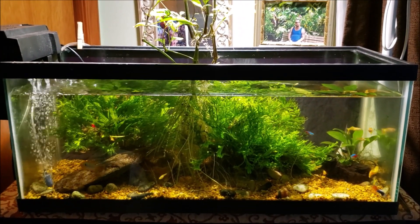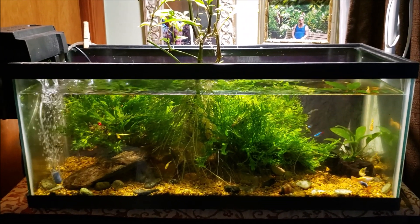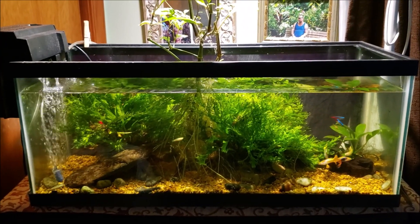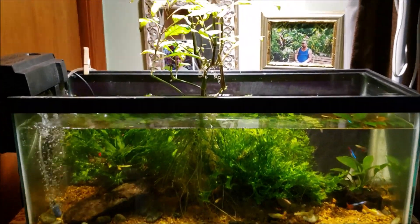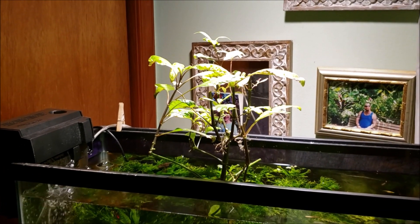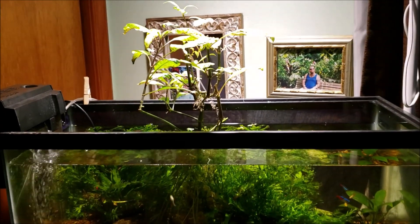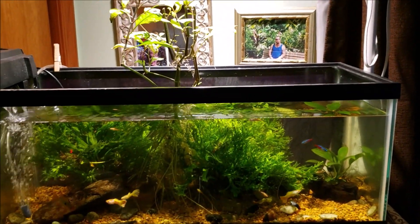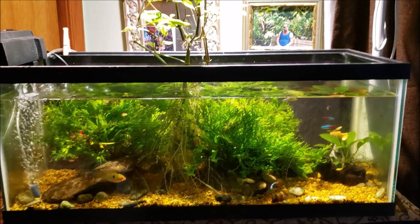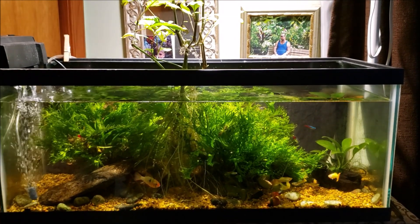They were not quite at 40 parts per million, but that was three or four days ago. With all the fish I've got in here, I'm not shy about feeding, and with the subdued growth I'm getting off my temple plant I don't have plants drinking up the nutrients. So we're probably up at 40 parts per million or thereabouts with the nitrates, but we'll find out.